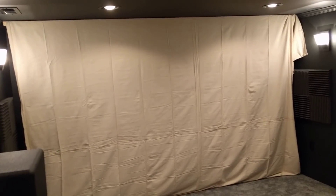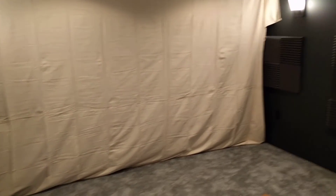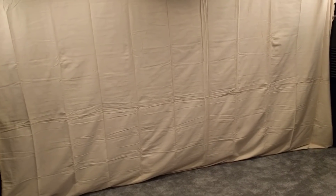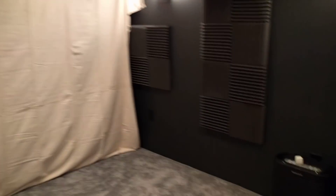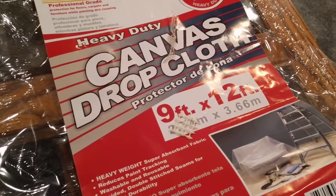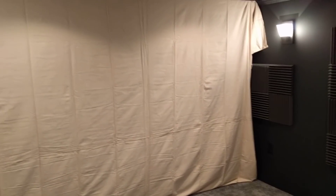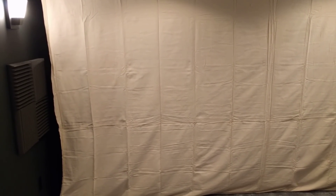I know this looks kind of ridiculous, but what we did — my father, my brother, and myself — I went to Lowe's and I bought a painter's drop cloth which measures 9 feet tall by about 12 feet wide. I bought a 12-foot long 2x4, cut it down to 11 feet, and we screwed that into the ceiling, coming out a little bit further than where the actual fake wall will come out.